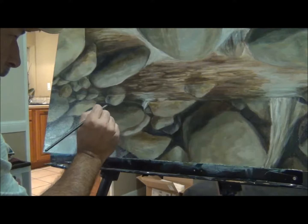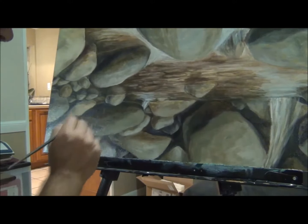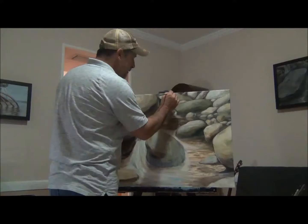Just trying to sharpen that edge, gradually bringing everything into focus.